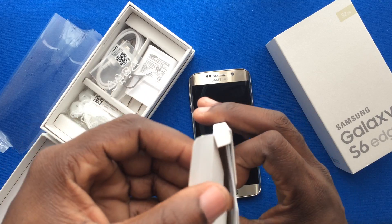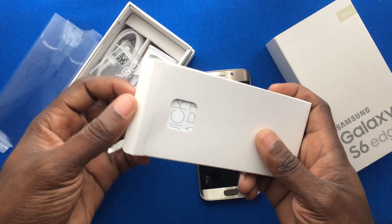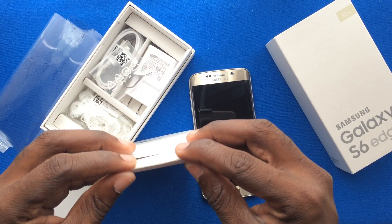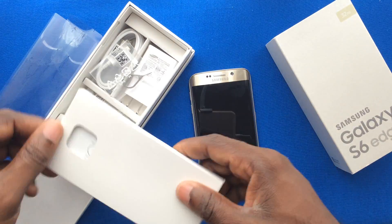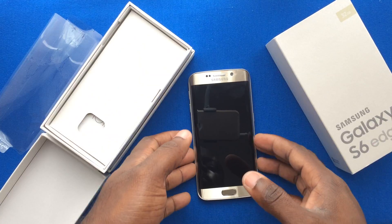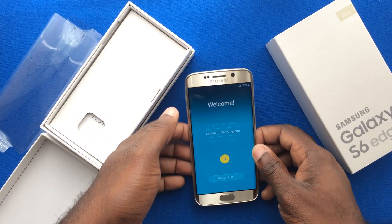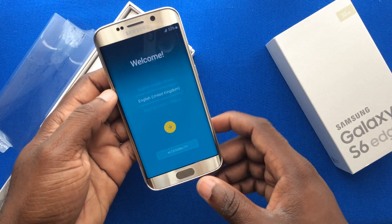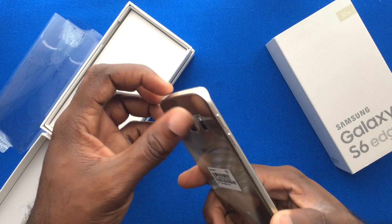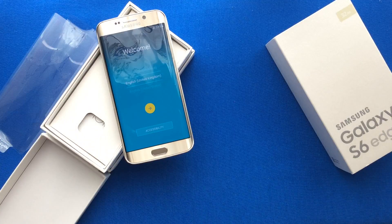That was pretty much it for the Galaxy S6 Edge in the gold variant, along with your information package and kickstart manual. Ladies and gentlemen, you can find these devices at High5Jamaica.com — click on the mobile device section for pricing on Galaxy devices, iPhones, and BlackBerry devices by special order. This has been Blackberry Friends JM High5 Jamaica Services — thanks for watching.